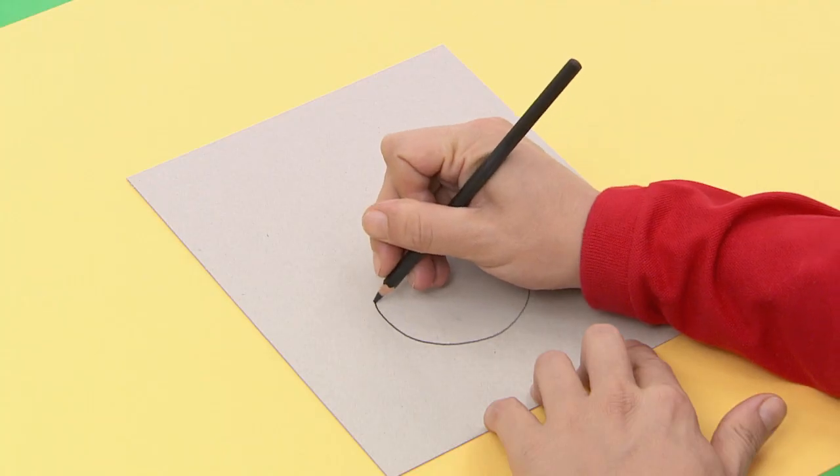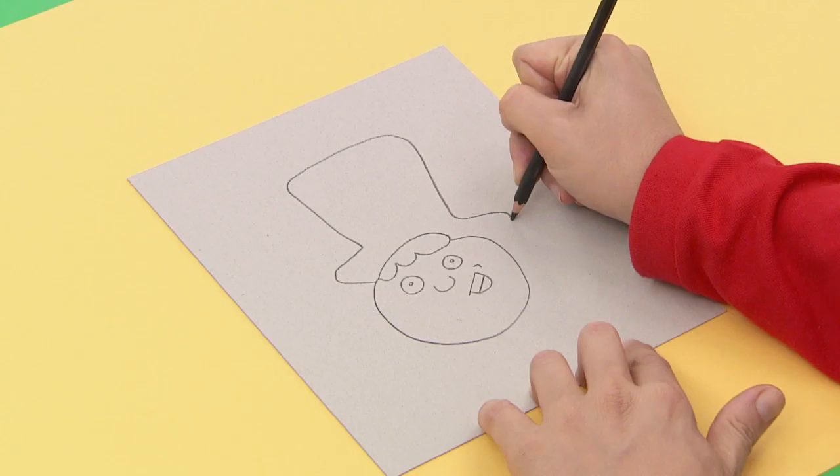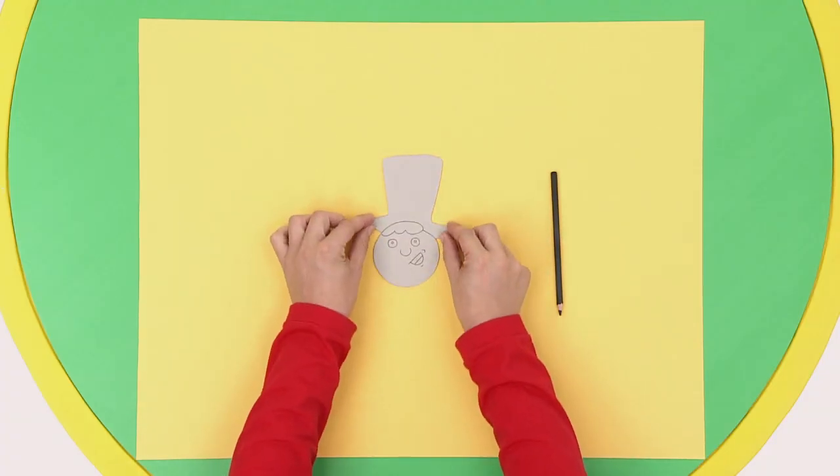First, draw the head of your dancer. Make his eyes, mouth, nose, hair, and finally his cylinder hat. Once you cut it all out, it'll look like this.